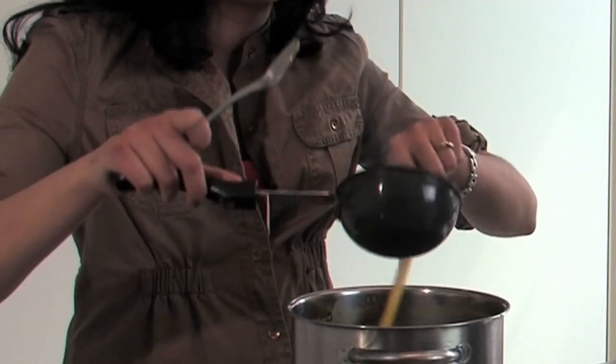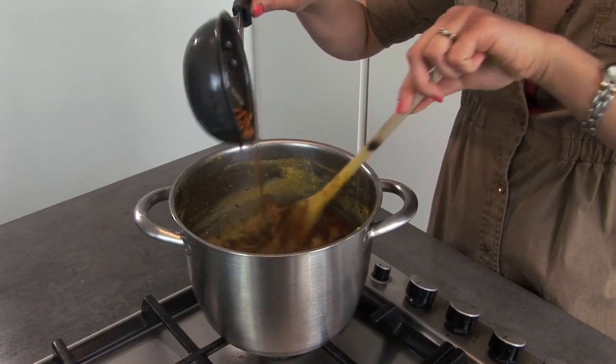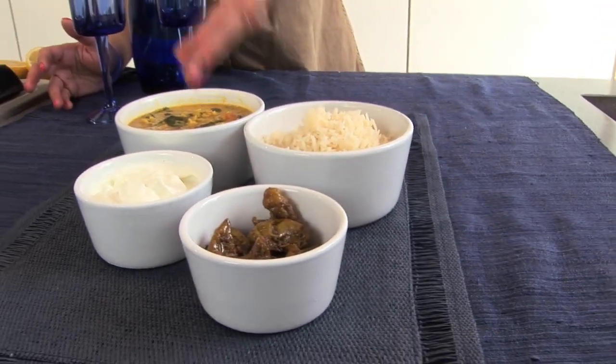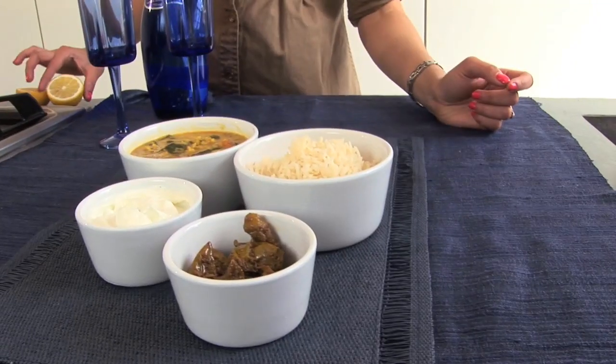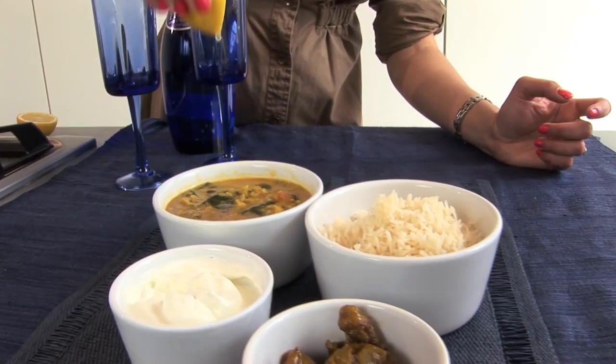Then just mix it back into your dal, making sure you don't waste a single drop. And then your dal is ready. So there we have it — Indian comfort cooking at its absolute best. Got dal, just some basmati rice to serve it with, some pickle — you can use chilli or mango pickle, works really well — and then a big fat dollop of some Greek yogurt. All I'm going to do to finish off the dal is add a little squeeze of lemon juice. It's perfect.